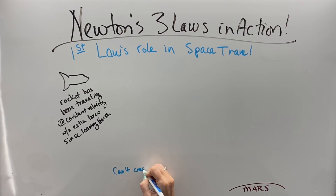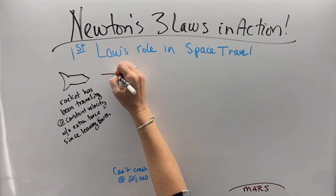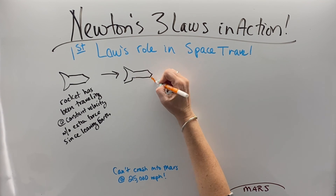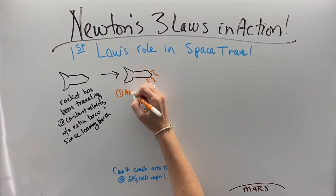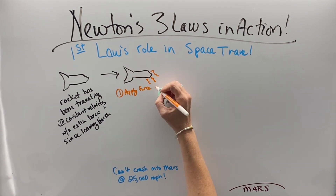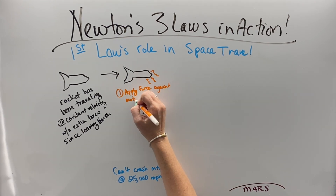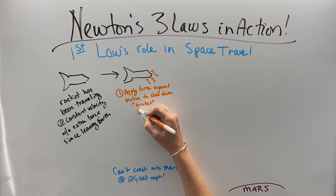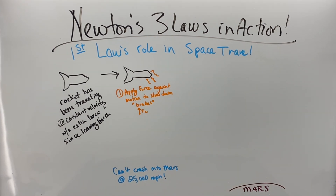Once we get close to Mars, the rocket has been traveling at a constant velocity without any extra force since leaving Earth. But you can't crash into Mars at 25,000 miles per hour. So we've got to slow down a little bit — there aren't brakes like tires that you can slow down with. So we're going to have to apply some sort of force, probably with rockets and fuel burning, against our motion to apply brakes.